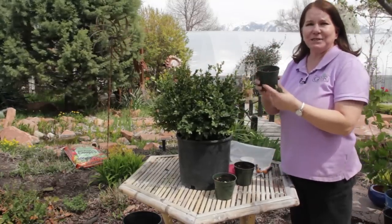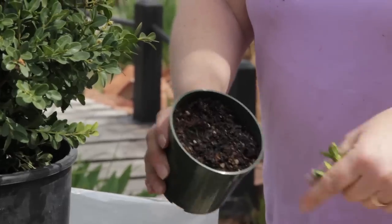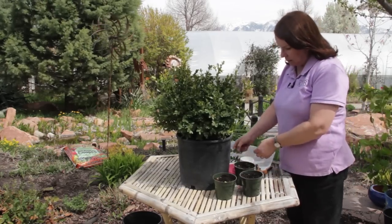I have some containers here with just regular organic potting soil. You can use a stem or cutting mix if you like, but I find they root fairly well into just regular potting mix.